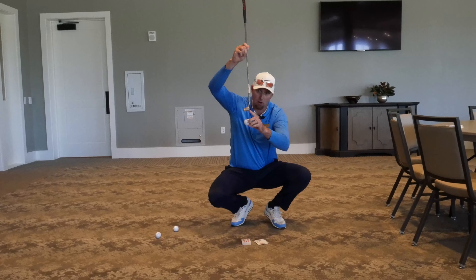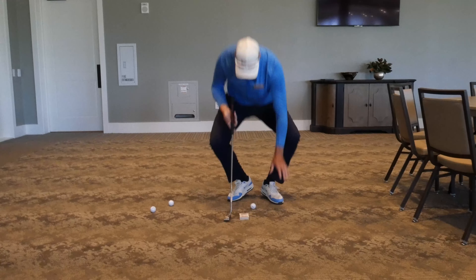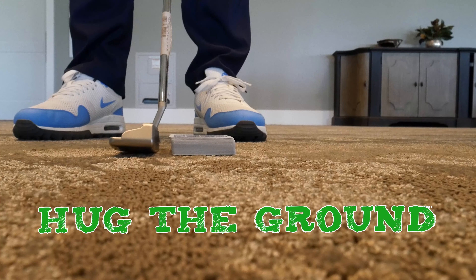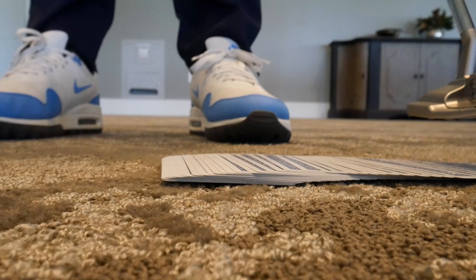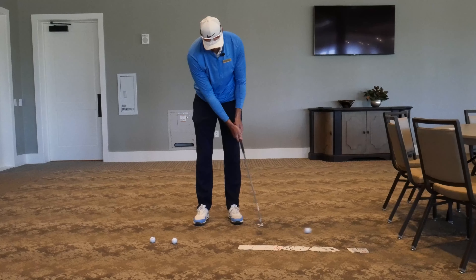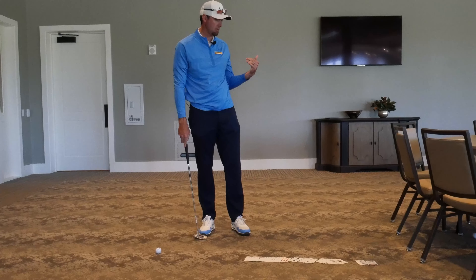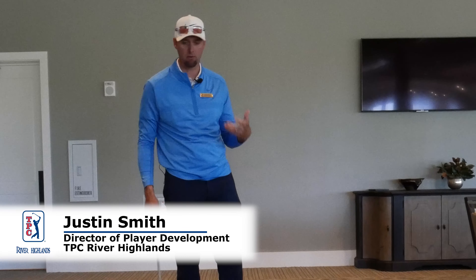That's going to lead to high contact on the ball, low on the face. I want to work on getting as much of this deck to move as possible. Have the putter hugging the ground and try to take as many cards out as you possibly can. Then you can just start to repeat that feel, and pretty much instantly you're going to feel like you've got more control over the ball.